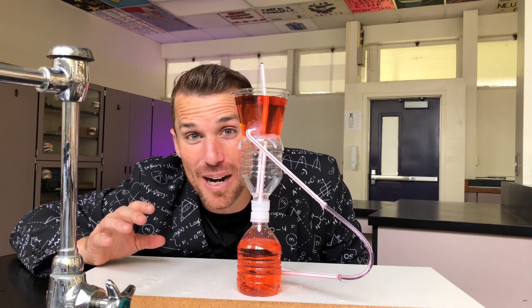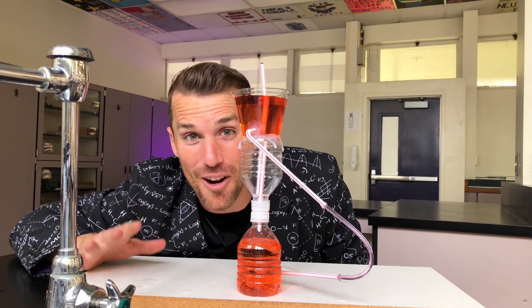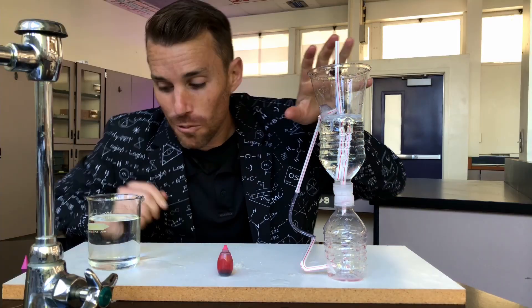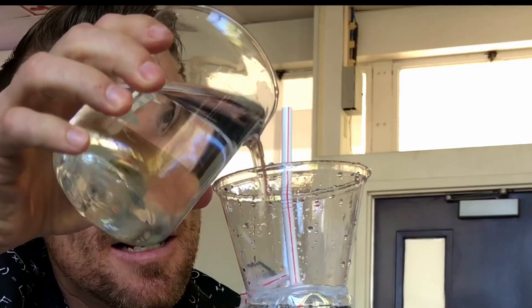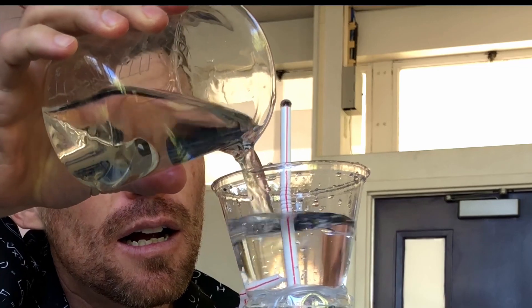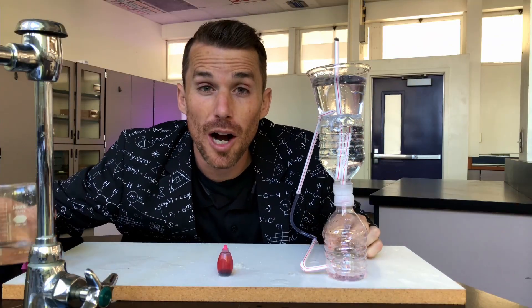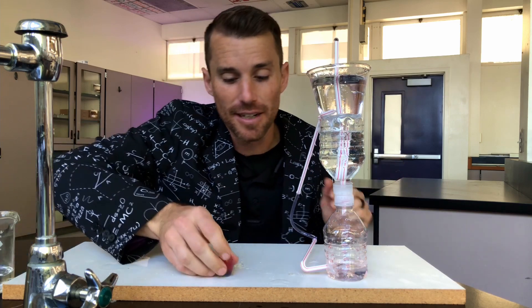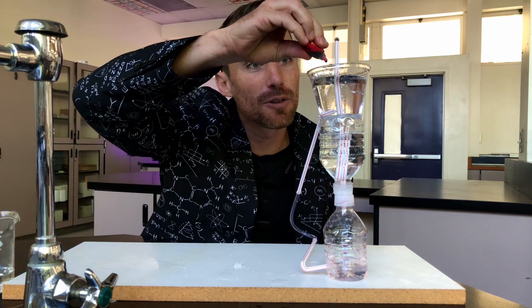Now let's think about why the fountain runs in terms of pressure and volume. The first thing to notice is that the fountain doesn't run when the top isn't full. The water at the top flows down through the straw, providing energy to push this water upwards against gravity. Let's watch the water flowing down through the straw.